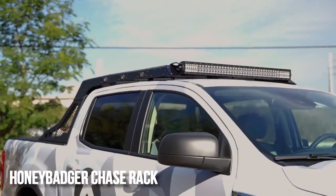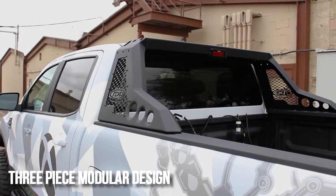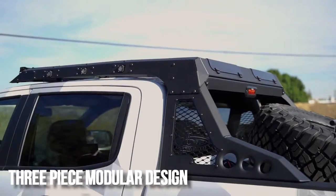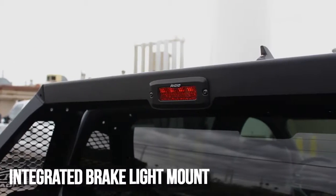This is the Addictive Desert Designs Honey Badger Chase Rack for the 2019 and up Ford Ranger. The Honey Badger Chase Rack is a modular system that allows you to install just the base rack, or add on an optional roof rack and tire carrier. The main rack is a plate steel design with an integrated third brake light mount.